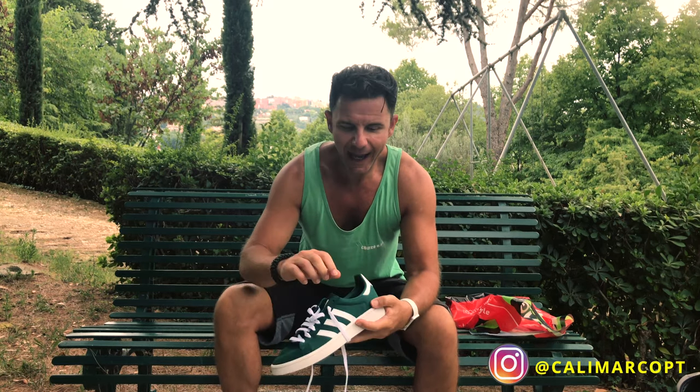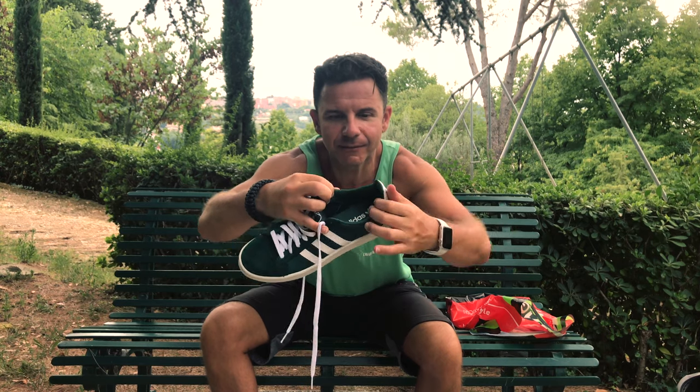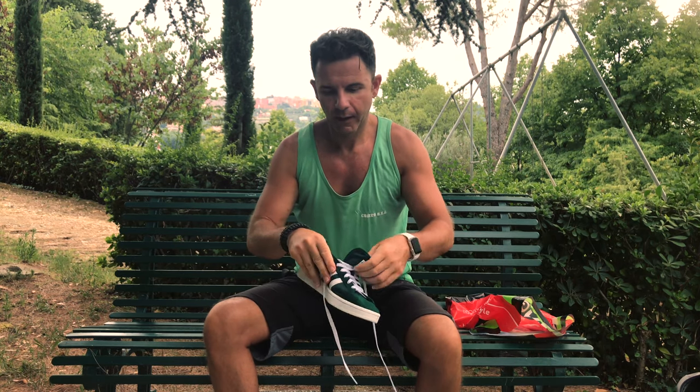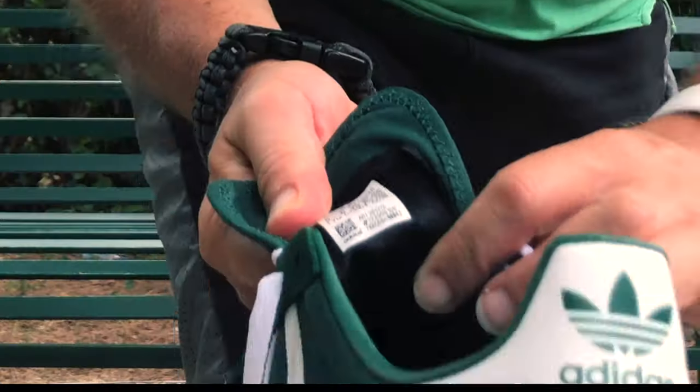We have a nice leather inside padding, also on the back of the heel. We have also a little detail here.